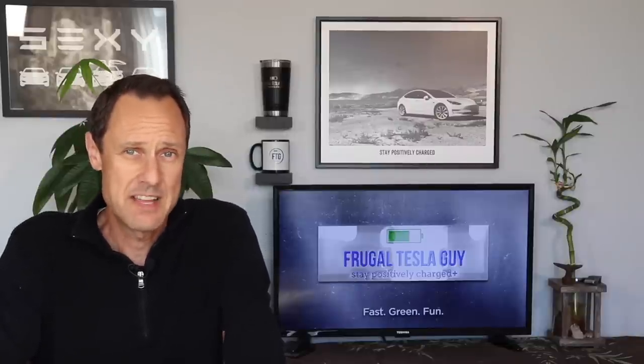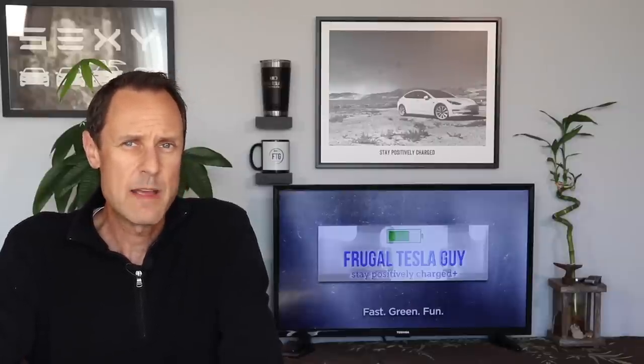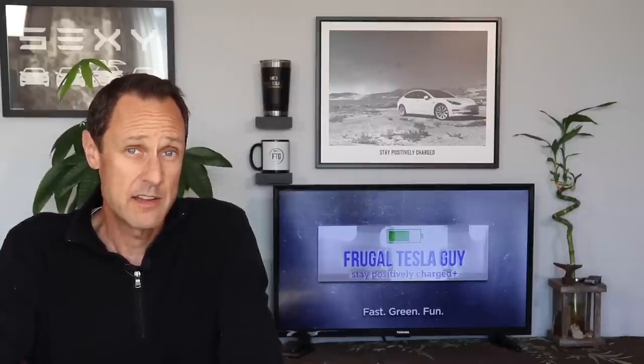Unfortunately, brilliant designs tend to be copied, and usually the lower price tag makes it tempting to buy the copies over the original, but they typically don't have the same attention to detail. For some products that may not be all that important, but when you're talking about the 15-inch screen on your Tesla Model 3 or Y, you don't want to make the mistake of sacrificing quality to save a few bucks.